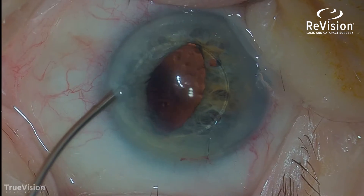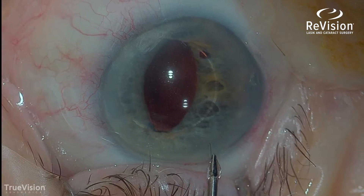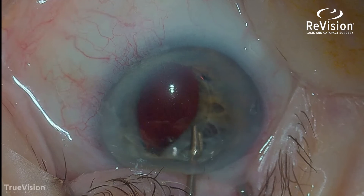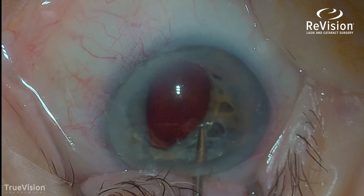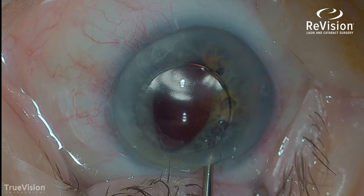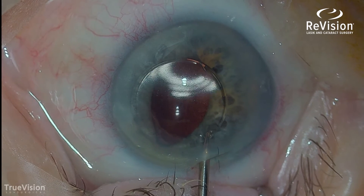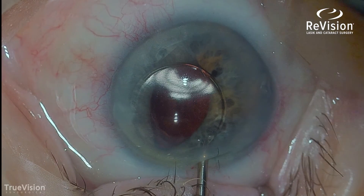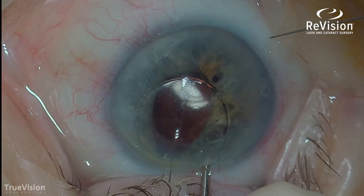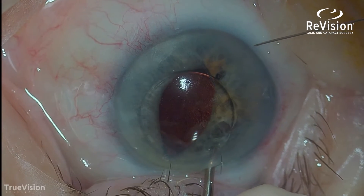Those haptics you can't see — they're behind the iris. Now I'm going to position the IOL and tent it forward. When I tent it forward, you can see the haptic is tenting the iris. This is a suture that does not dissolve, and it's put on a long straight needle.